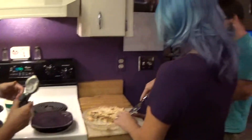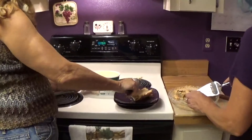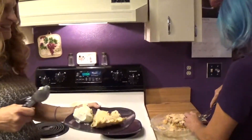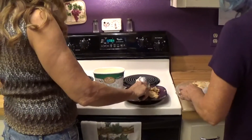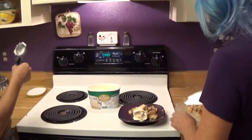Here you go. I'll eat it with my hands. Is it good, Sean? Thank you very much. There's a smaller piece there.